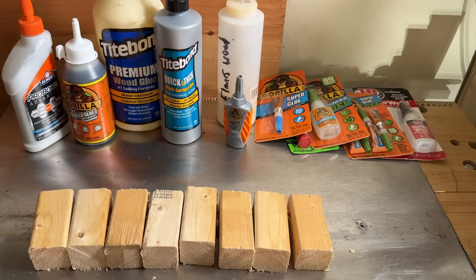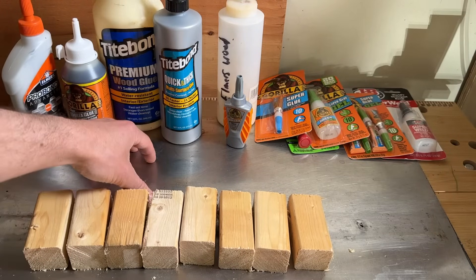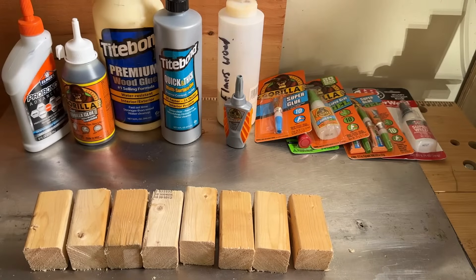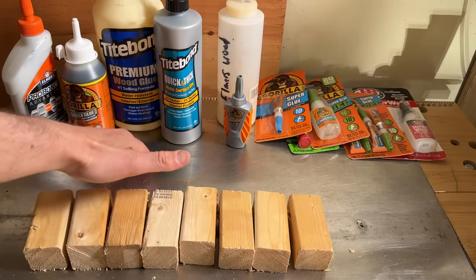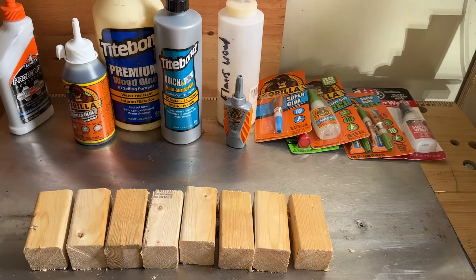This video is about gluing wood to metal and finding which glue is best for the job. There's a range of glues here, along with two-by-two pieces of Doug fir and a piece of stainless steel sheet metal for testing. From the full selection, we'll pick the eight most appropriate glues. There's also a bit of sandpaper to scuff up the sheet metal so there's a nice textured surface for the glue to grab.